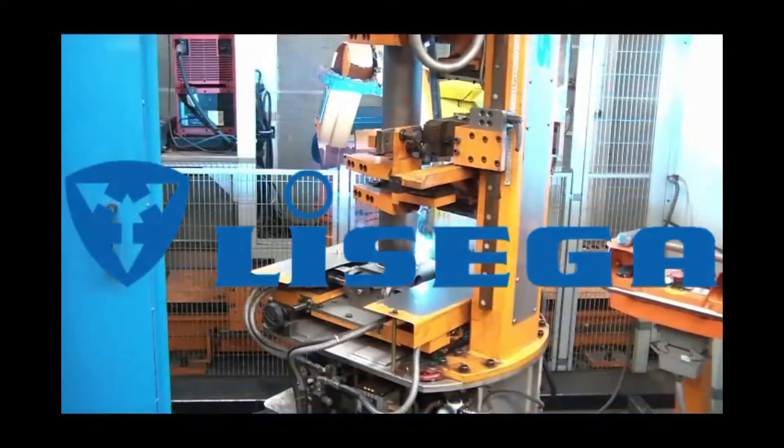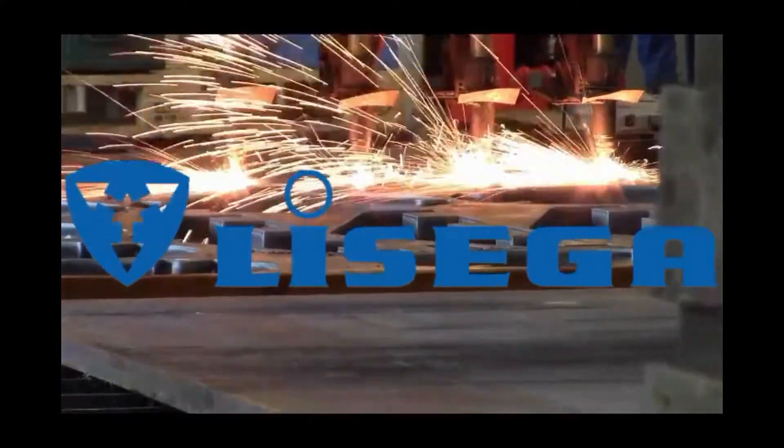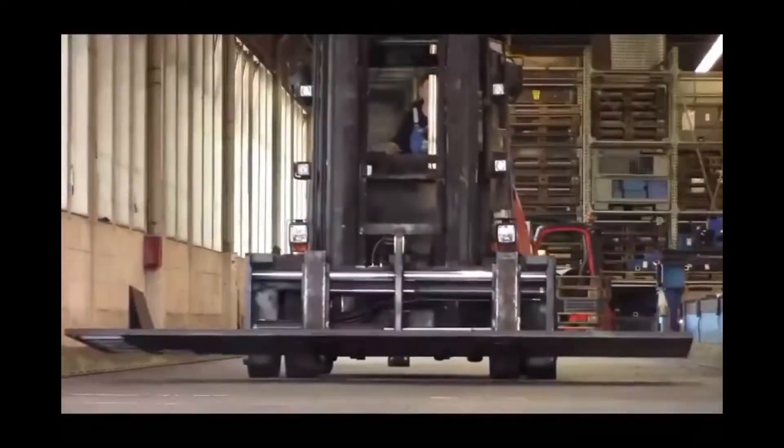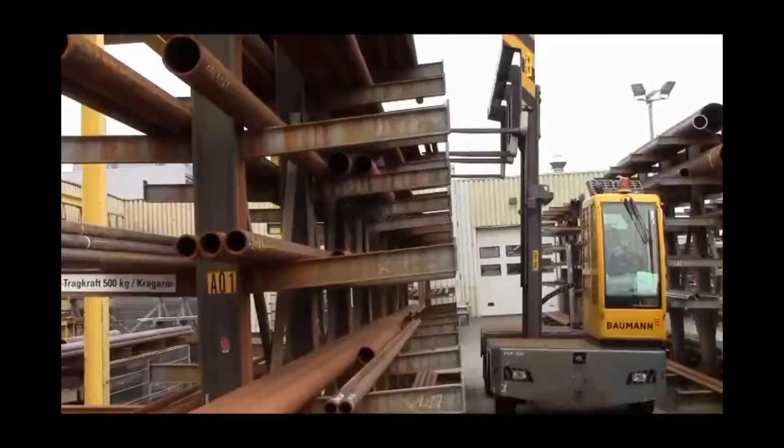This is one of several how-to videos that we at Leaseka have put together to assist you in the field. Over the next few minutes, we'll show you the step-by-step process that you should take to install Leaseka shock absorbers, or snubbers as they are often called.